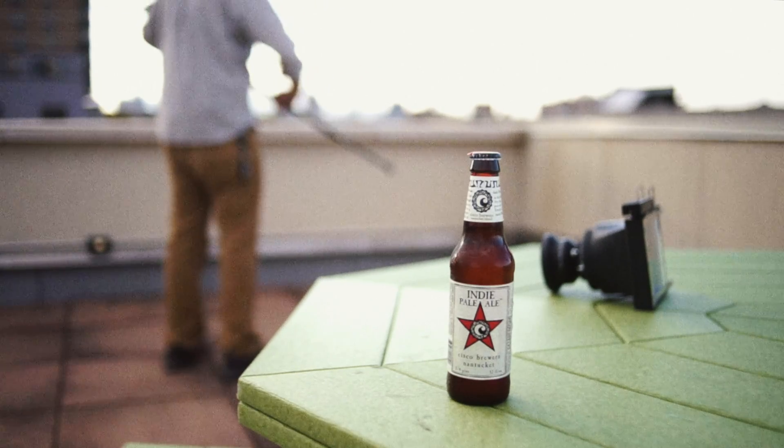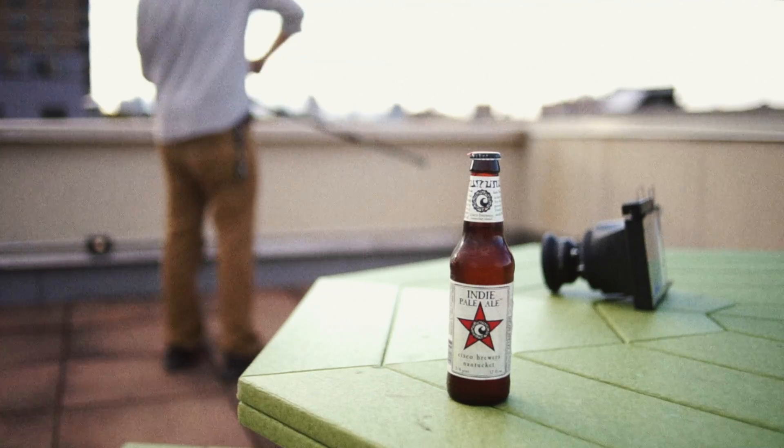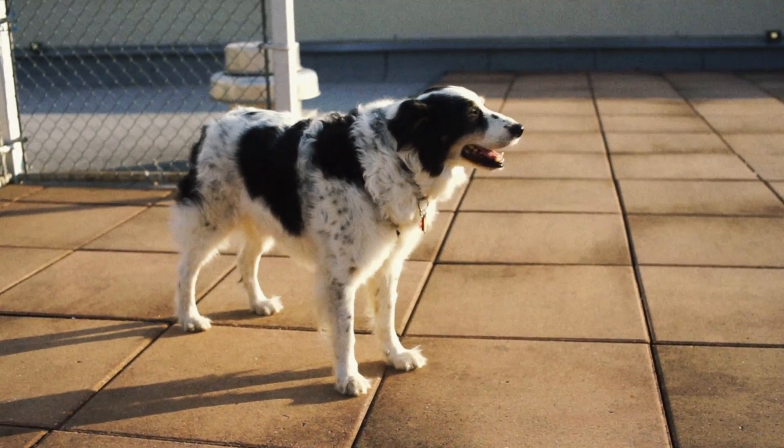I headed up to the roof where I have a clear view of Manhattan from my building in Brooklyn. I decided to bring Spud and have a beer while I'm at it. I'll take pretty much any opportunity to enjoy an IPA with my dog.